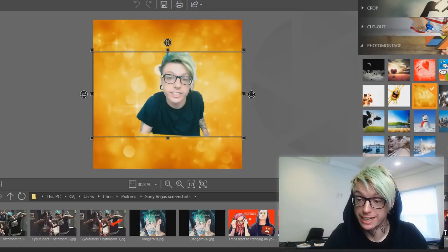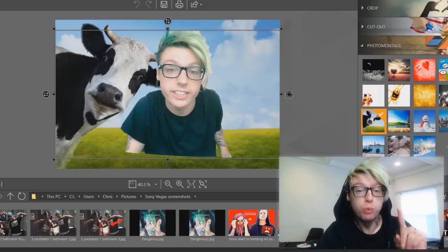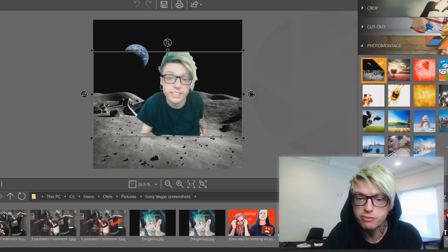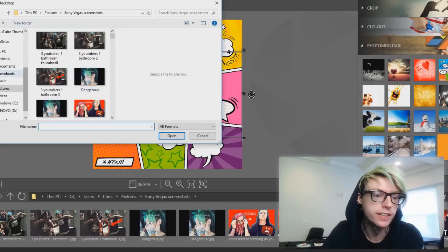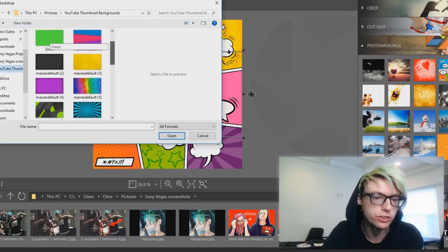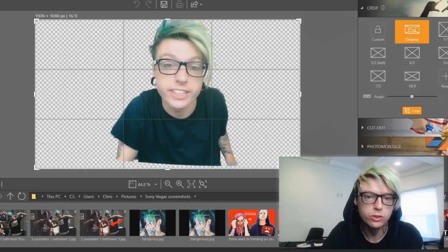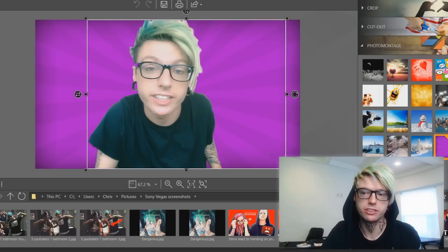Now we're gonna do photo montage, which is where you can put your cutout on a different background — which is what we're gonna do for the YouTube thumbnail. There are plenty of backgrounds for you to choose from, some that are included, but you can also do custom ones. We're just gonna grab one from my YouTube thumbnails background folder. That looks good. We will crop this a little bit — see how I'm cut off at the bottom, so we'll just crop it like that. Boom! There you go. I can actually move myself over.